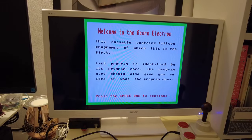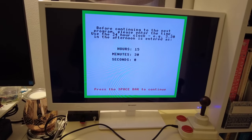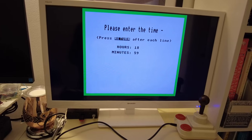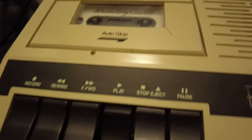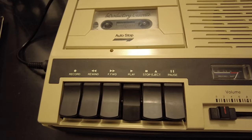After a splash screen telling us what we can expect from the intro tape, as with the Beeb's welcome tape, we're asked to input the current time. This is because the Acorn Electron, like all 8-bit micros of the period, has no onboard BIOS equivalent to remember what the time is after being switched off. With that out of the way, the menu programme concludes and we are asked if we wish to move on to the next programme on the tape. Once we've indicated that we do, the tape deck automatically starts playing again and we're back to waiting for more bytes to be loaded into memory via the audio signal.